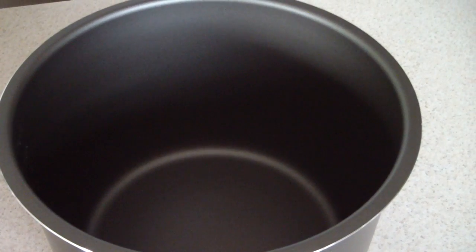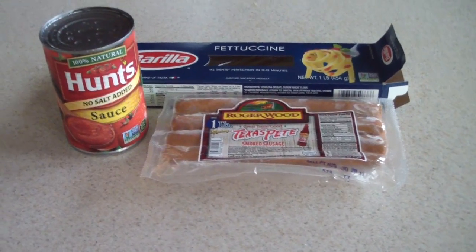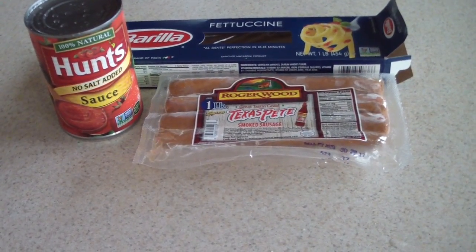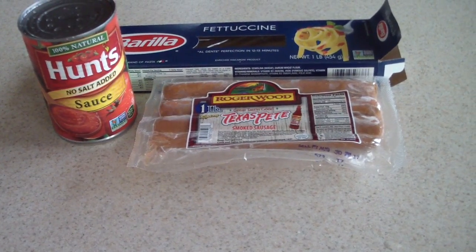This is what the inner pot looks like. Tonight in this pressure cooker I just went into my pantry and refrigerator and pulled out some stuff — I'm just gonna make some spicy sausage tomato fettuccine.